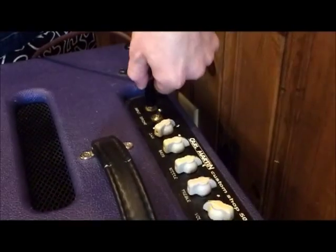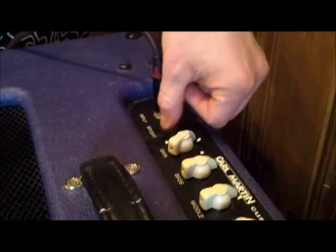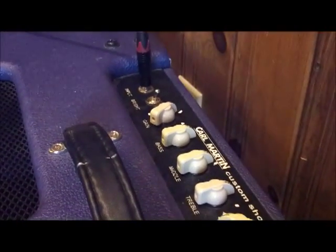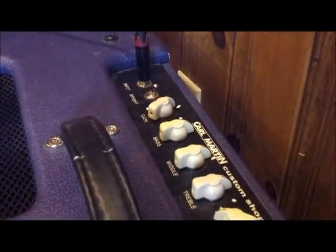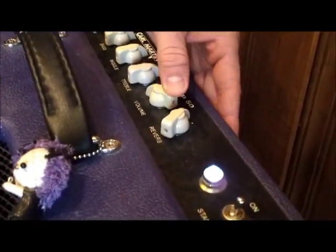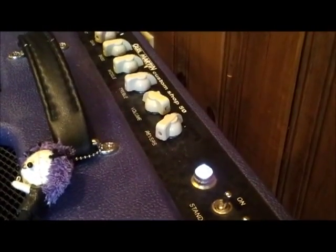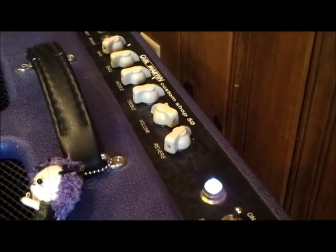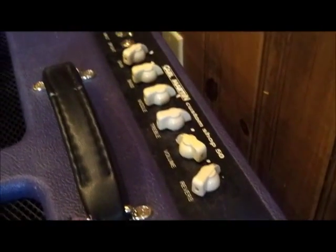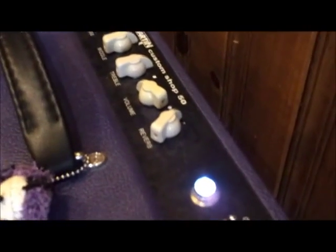We have the input here, bright switch — which is very nice, actually really good for going from a humbucker guitar to a single coil guitar. The first knob is your gain knob — how much input gain, how much you're driving the amp. Got your bass, middle, treble, volume. And we've got reverb — it's a very nice reverb in this amp as well. So it's a very simple layout, which is great. There's also the standby switch and power. On the underside is where you'll find the jack for the reverb footswitch, and also the switches for tube rectifier versus solid state and the Class AB or Class A switch.